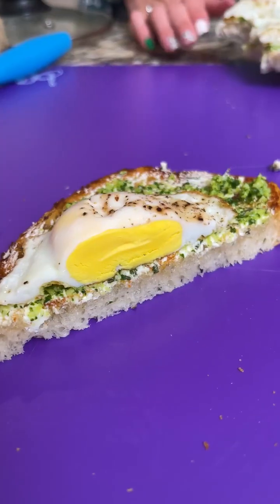This is my new favorite breakfast — you look like you're in heaven! That is so good. The pesto turned out perfect with that goat cheese and the egg. Oh my god, this is really good!